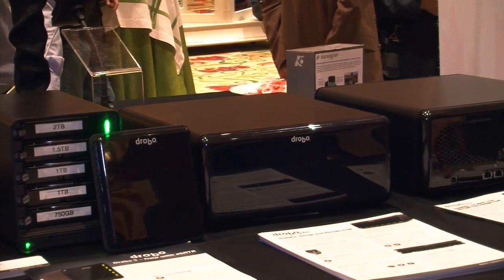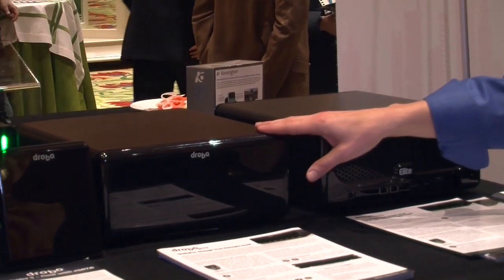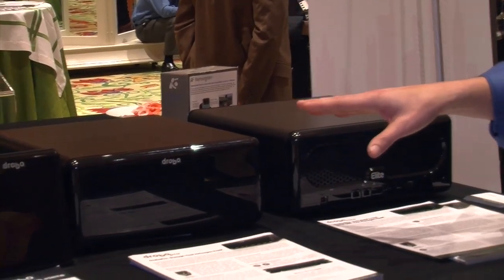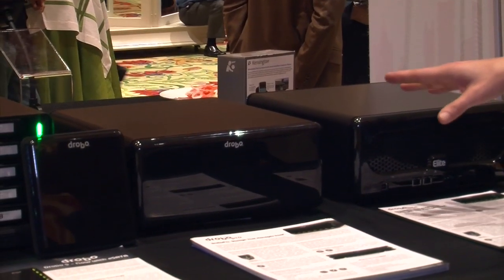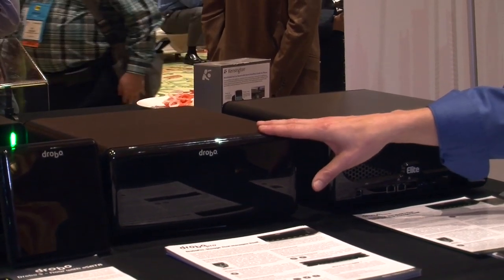Moving on down, these are our two 8-Bay units. They look the same but they're actually different. This is our Drobo Pro — a single-server solution, so it uses either USB, FireWire, or iSCSI as the interconnect. iSCSI here is really used as a performance direct-attach connection.